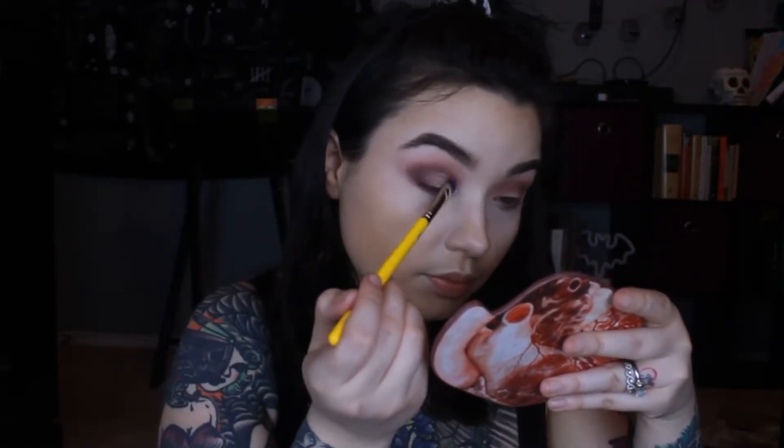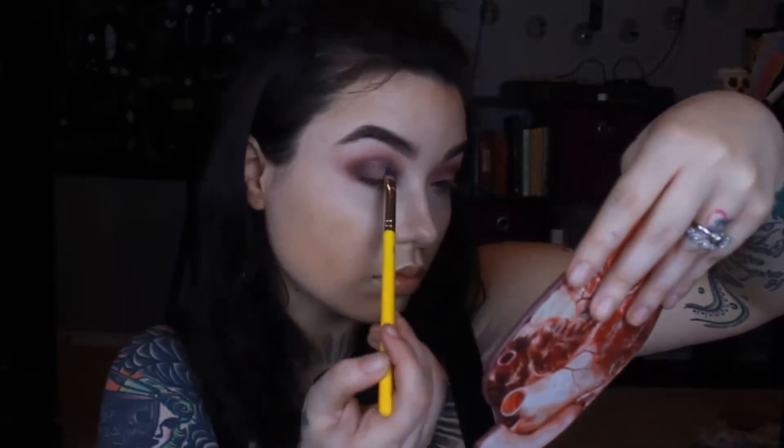The brush is stained from the Alyssa Edwards pigment palette but it's not picking up that color anymore, so it's as clean as I can make it. I'm going to take Dead Teddy on this really dense packing brush, just popping this all over it and really saturating the brush. I'm going to spray it with my setting spray — this is the Rebels and Outlaws Artist and Angels Sacred Ceremony setting spray. I love the way this stuff smells and the mist is so nice.